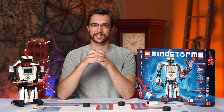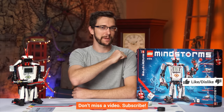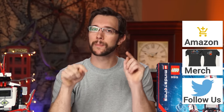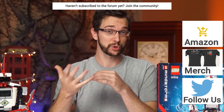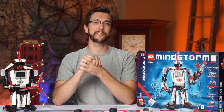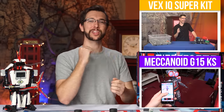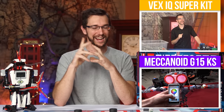I guess we'll just have to wait and see. Thanks a lot for watching everyone. Give the video a like or a dislike, and get subscribed if you aren't already. You can also buy some LTT merch or shop at Amazon using our affiliate link. Please let us know in the comments below what your Mindstorms experience has been like — have you tried the EV3? What did you think of it? Check out the VEX IQ review for one of the best robotics kits on the market, or my Mechanoid review for the absolute worst robotics kit on the market.